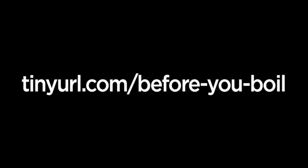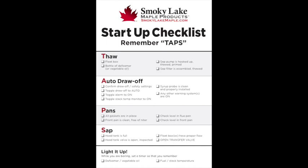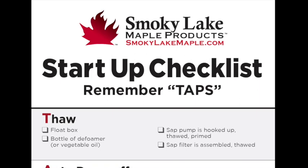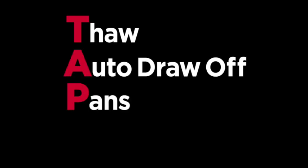Before we get started, download a copy of our startup checklist at this link. Our first lesson is to remember the acronym TAPS to make the startup procedure easier to remember. TAPS stands for Thaw, Autodraw, Pans, Sap.